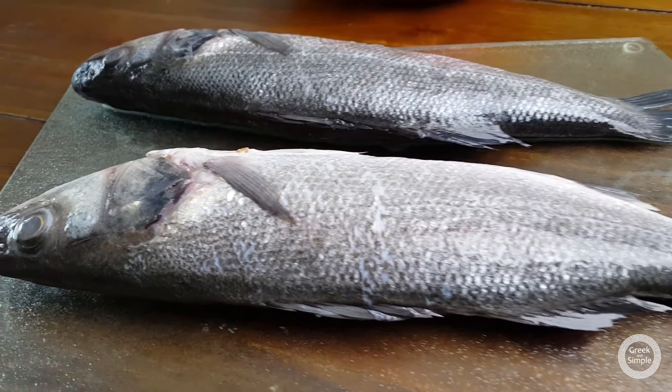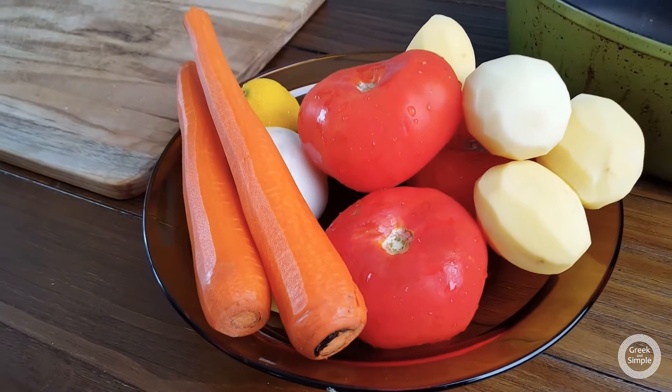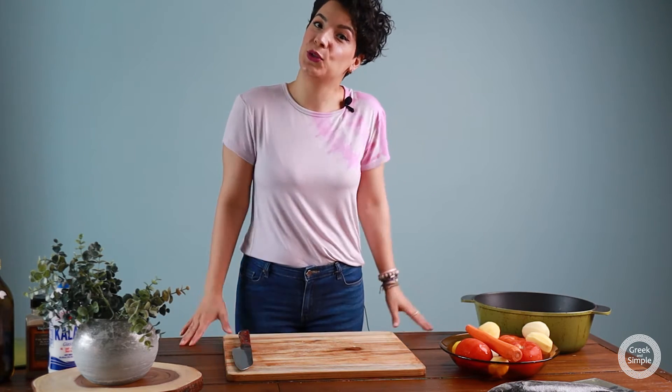So we're gonna need some fish. I'm gonna use branzino for today's recipe, but you can use any kind of fish you like, like sea bass or anything else you like. We're gonna need some potatoes, carrots, onions, tomato, garlic, and so on. Let's go to the recipe and I'll show you exactly what we're going to do.